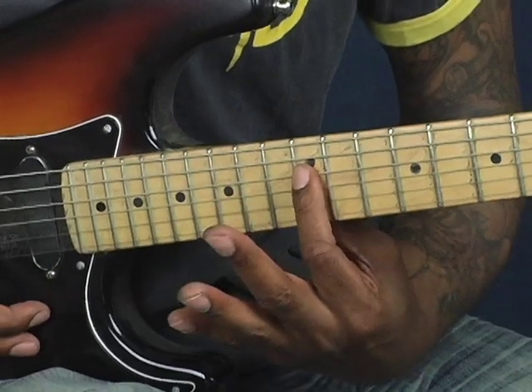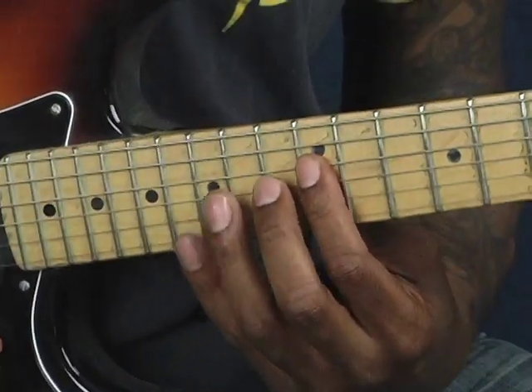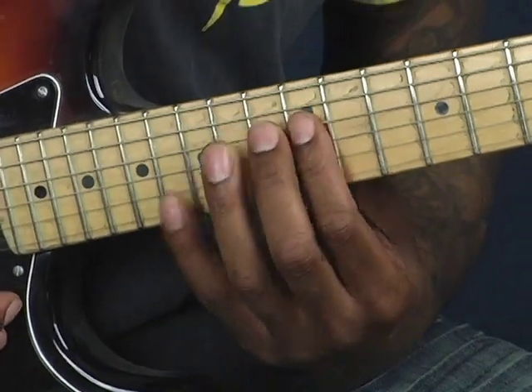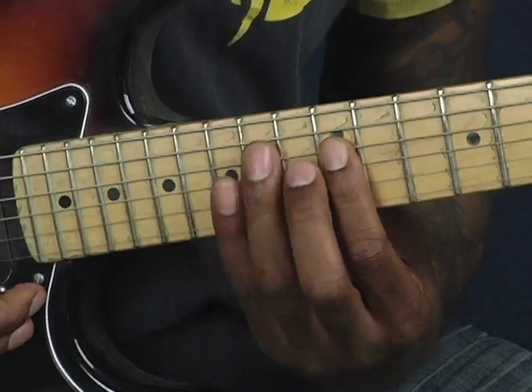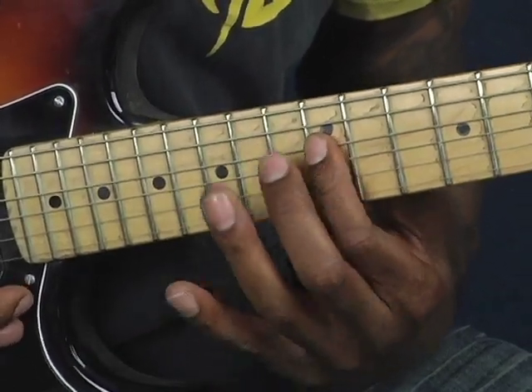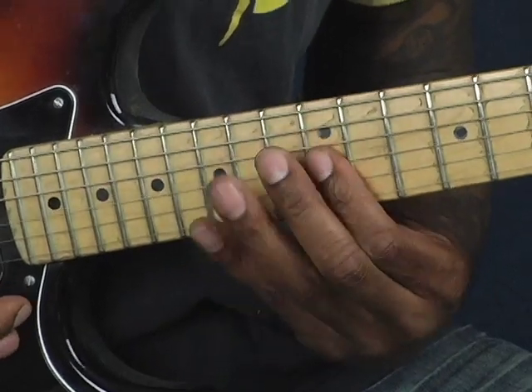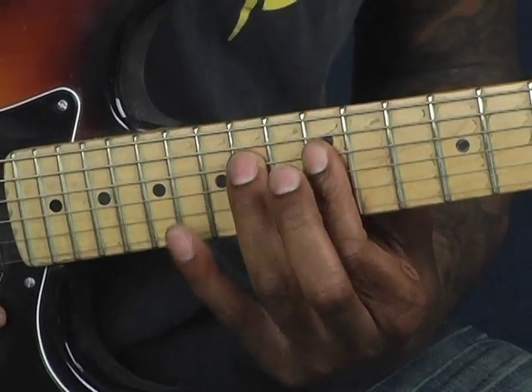And then coming to the D string with my first finger. On the D string, I do a hammer and a pull. Basically my first finger is on the 12th fret of the D string, and then I'm hammering on to the 14th fret, and then pulling off. And then ending it on the 12th fret of the G string.